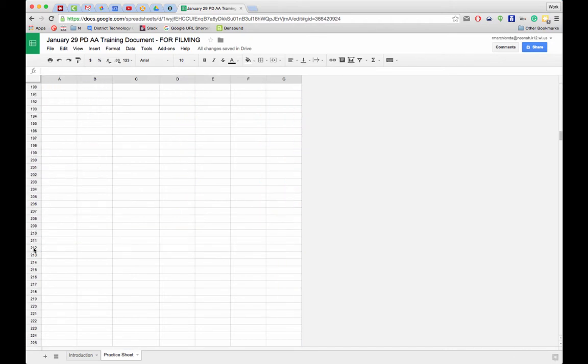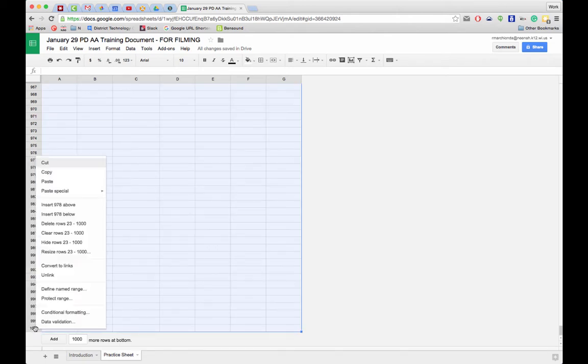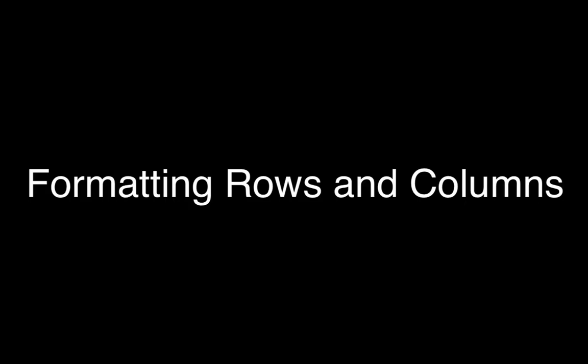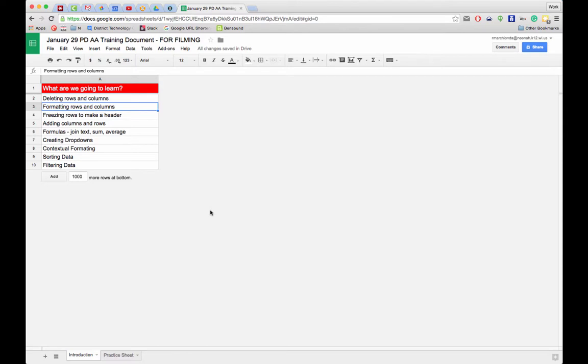I'm going to take row 23 and go all the way to the bottom. Sheets gives you a thousand rows by default, so I'll hold Shift, select row 1000, right-click, and delete rows 23 through 1000. Now we have a nice clean spreadsheet without all those extra columns and rows.